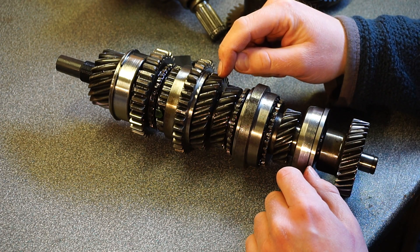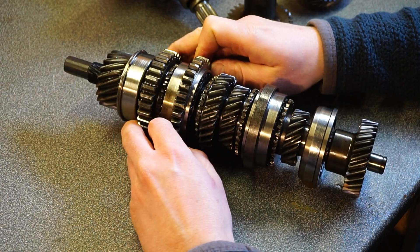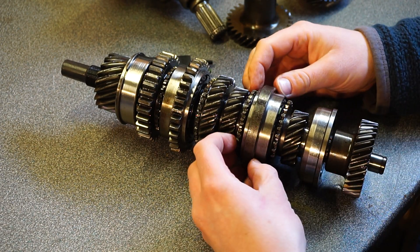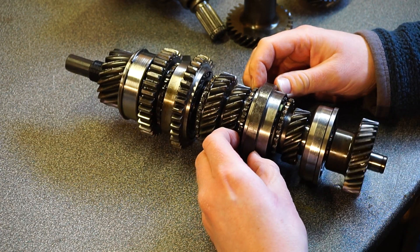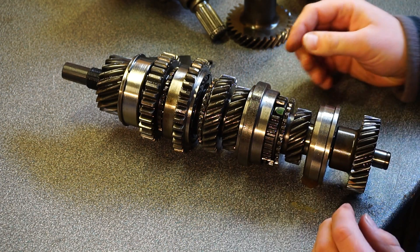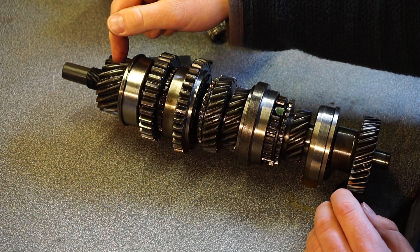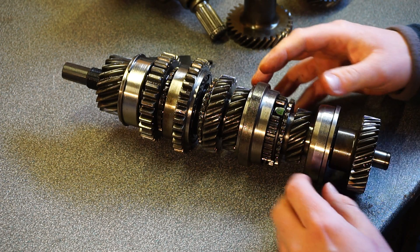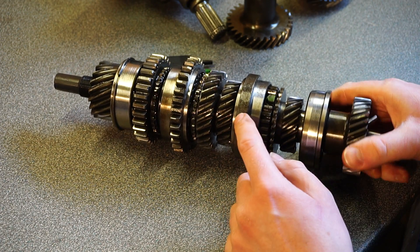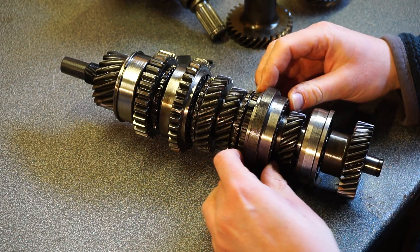Now this gear is locked to the main shaft. We want third — third is this gear. That's the synchro hub. This gear is now locked to the main shaft. We want fourth — fourth is direct drive. So we need to lock the input shaft to this synchro ring, and we're locked. Simple as.